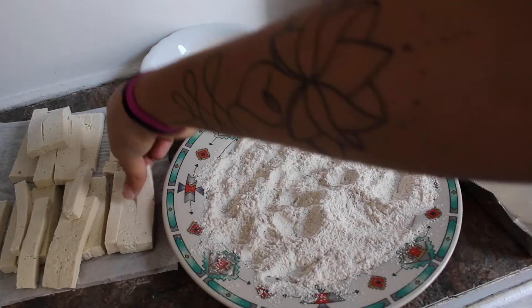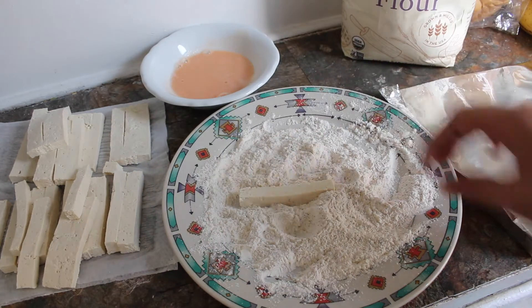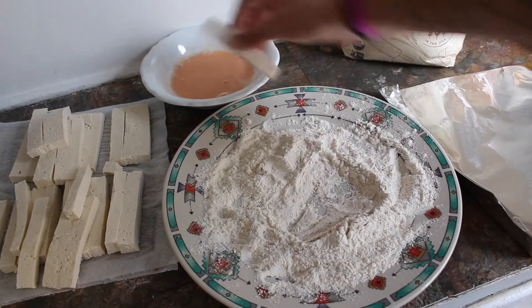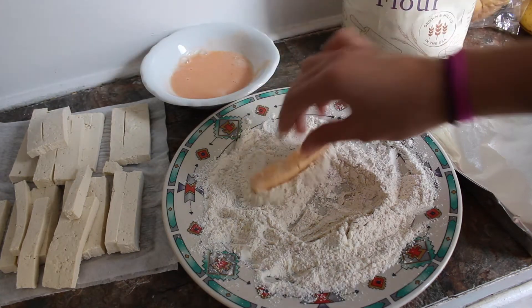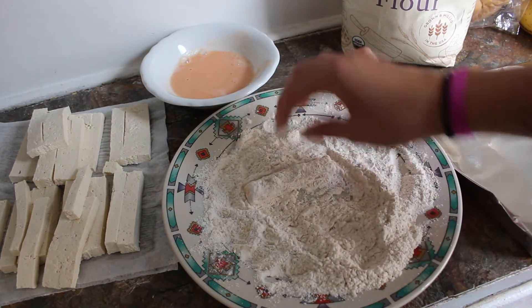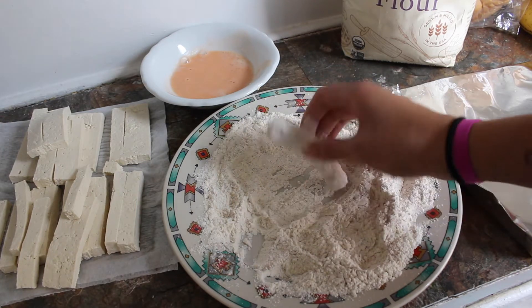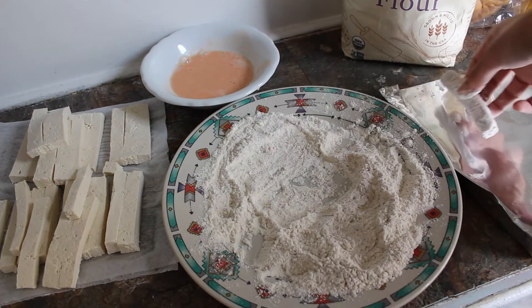So pretty much what I do for this is I take it, we toss it in the flour, drop it in here, toss it back in the flour, make sure to tap on the sides, and then it goes on the tray.